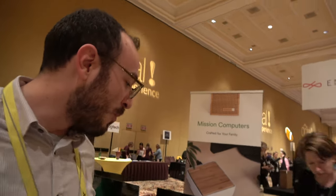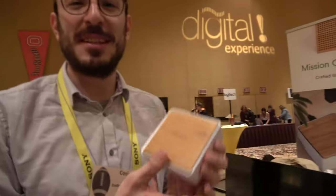So how much is that? This one goes for about $249. And $129 for the Mini.